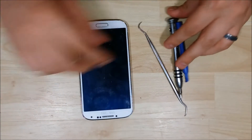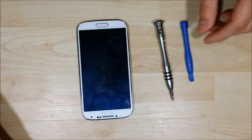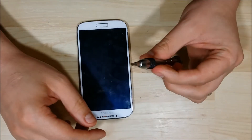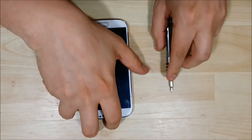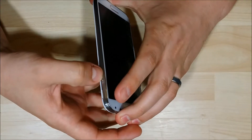So this just being the disassembly video, we're just going to use a couple of tools here. I like a dental pick to help pry up some cables. We'll be using a plastic opening tool — you can use a razor blade or a pick as well. We'll need a small Phillips screwdriver once we get into the phone.